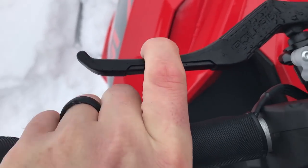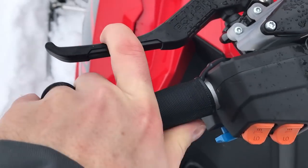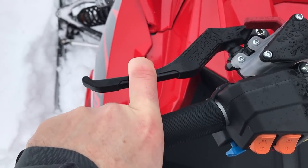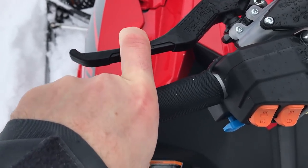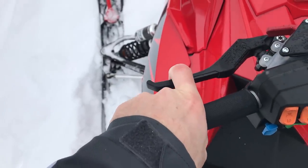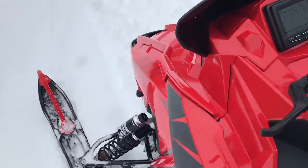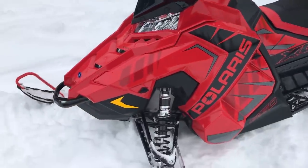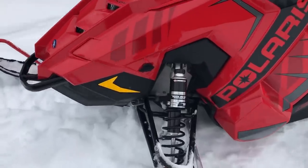When I'm wearing my gloves and I pull in with one finger it gets really close. When you're riding and you've got your glove on — I'm a single-finger on the brake lever — when I pull it in it contacts my middle finger and feels a little bit too close. So that's one thing I don't like: the brake lever. But that might be the only thing I don't like on this sled.